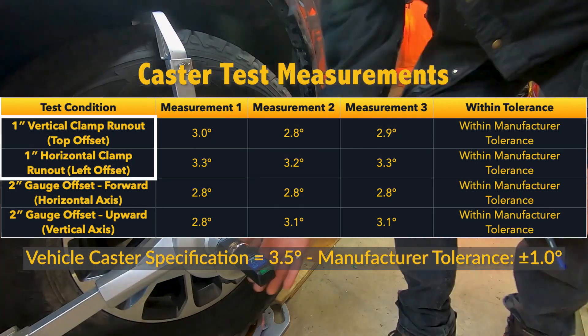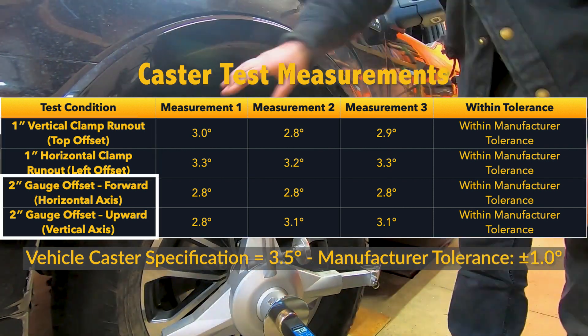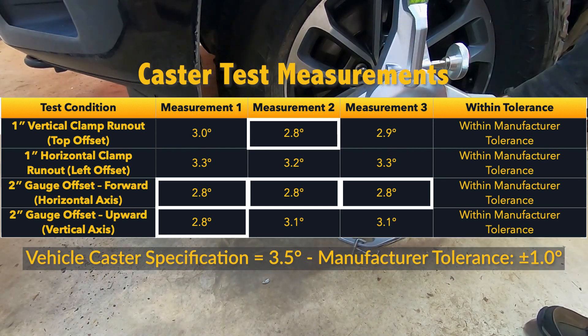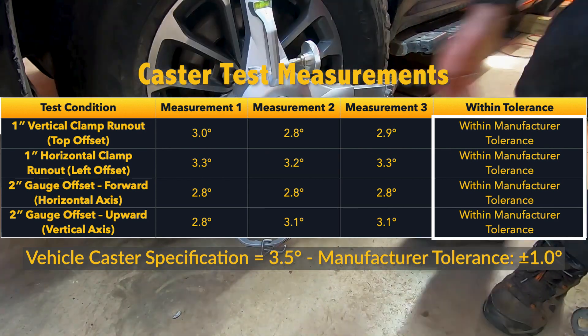For caster, we exaggerated both vertical and horizontal run-out by 1 inch and offset the gauge forward and upward by 2 inches. Even then, the maximum deviation recorded was just 0.7 degrees, still within the manufacturer's plus or minus 1 degree tolerance for caster.